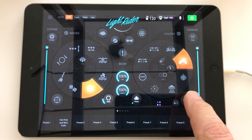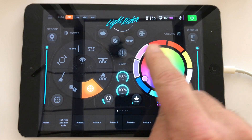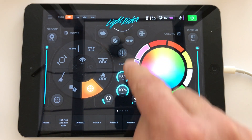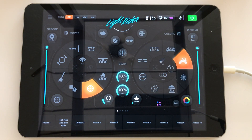Now in Light Rider, colours are selected by tapping the colour button. The colours in the centre are RGB mixes available using RGB fixtures, and the selections around the outside are fixed colours available on fixed colour wheels, such as in most moving heads. Light Rider can display up to 11 individual colours.